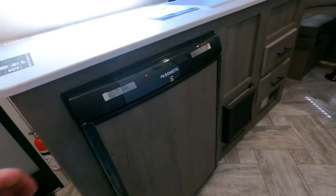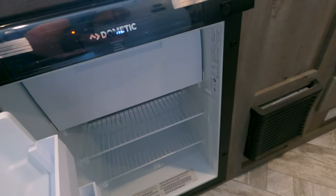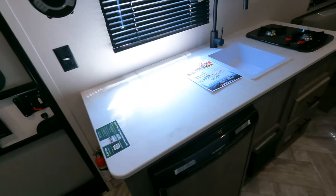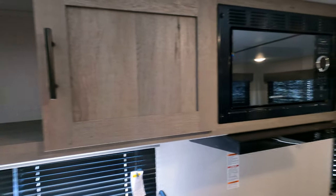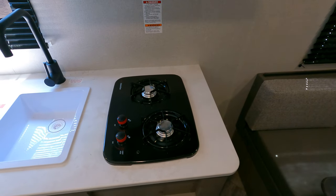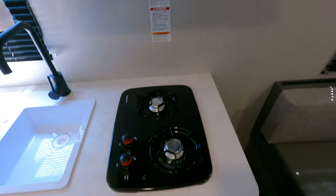It does have a traditional LP slash 110 power fridge and a little freezer in there. Heater is down below. Plenty of counter space, plenty of cabinet space. Big microwave. Two-burner cook stove top right here. Slide-out drawers.